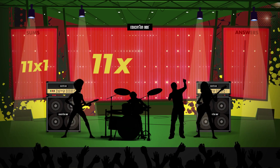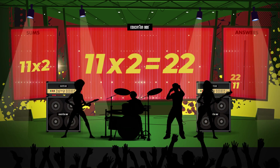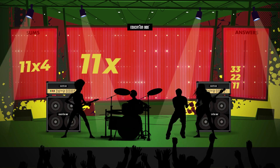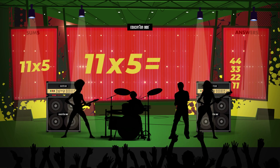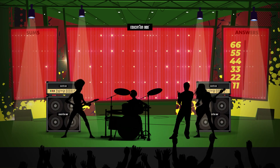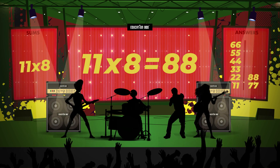11 x 1 is 11. 11 x 2 is 22. 11 x 3 is 33. 11 x 4 is 44. 11 x 5 is 55. 11 x 6 is 66. 11 x 7 is 77. 11 x 8 is 88.